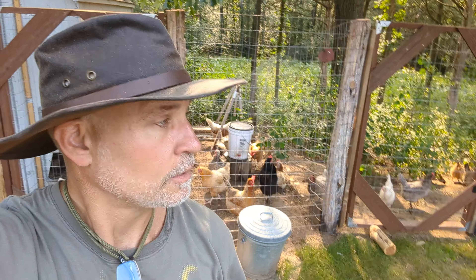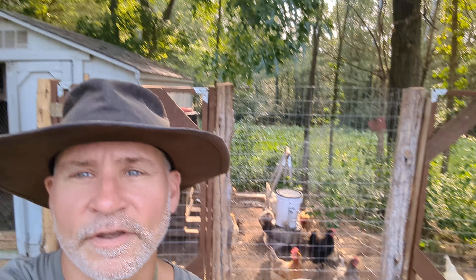Hey everyone, welcome back to DIY Designer Homestead. Just doing a quick little update here. You can see some happy chickens eating this morning as the sun is coming up.